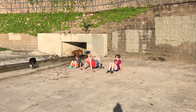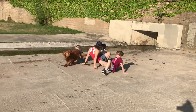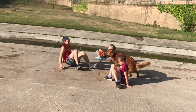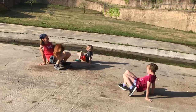Alright, here we go. On your mark, get set, go! Crawl! You can't beat me! Hey, this is not working.